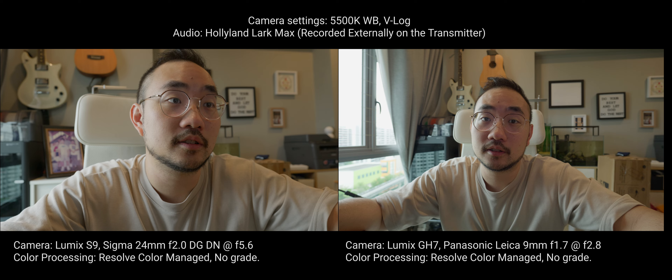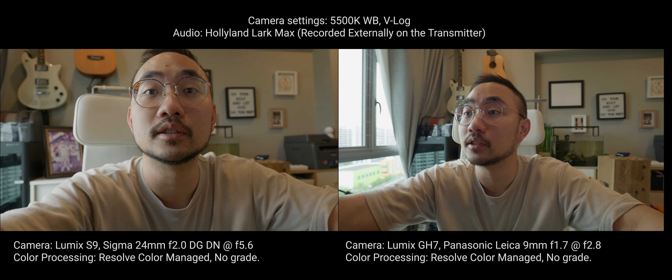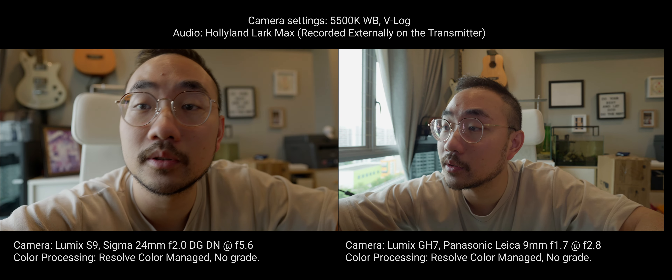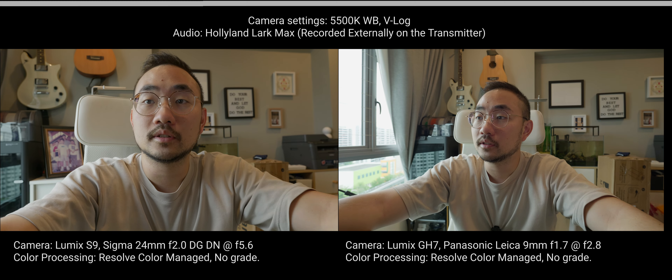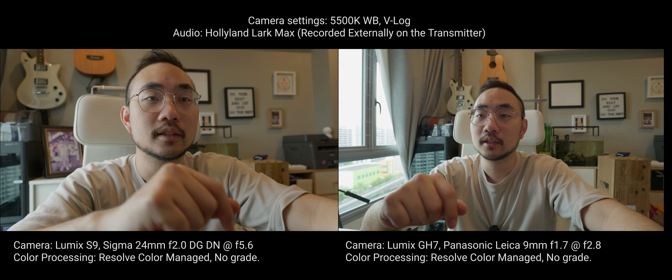Why am I matching the depth of field? Because it's fun. If I don't, then obviously this guy will have a much more blurry background. But to be honest, it actually looks kind of nicer like this, where you can kind of see the background but at least I'm popping out.